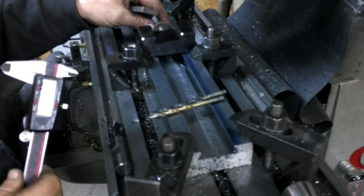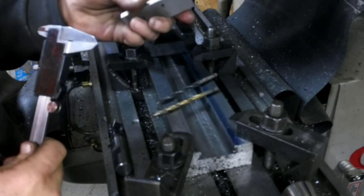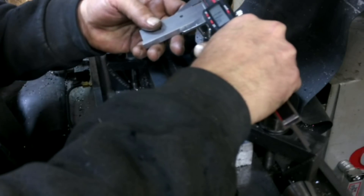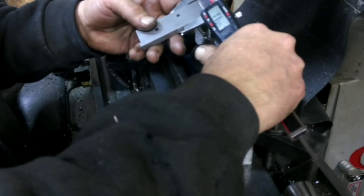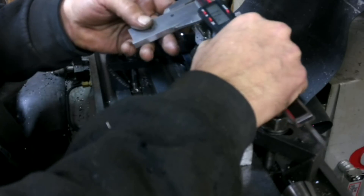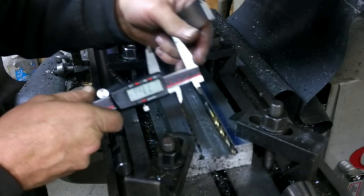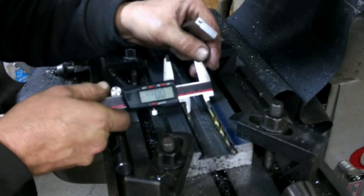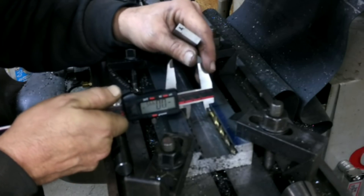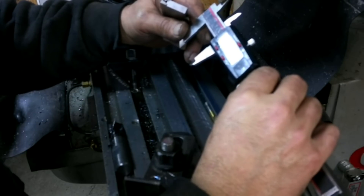I've got to pull my measurement off of my tool holder. I used quarter-inch drills, put them in there and put my adjustable parallel in there, and came up with one inch — 132.5mm. So if I throw these in there and zero that, it shows I've got about 0.045 to go, so 22.5mm off each side.